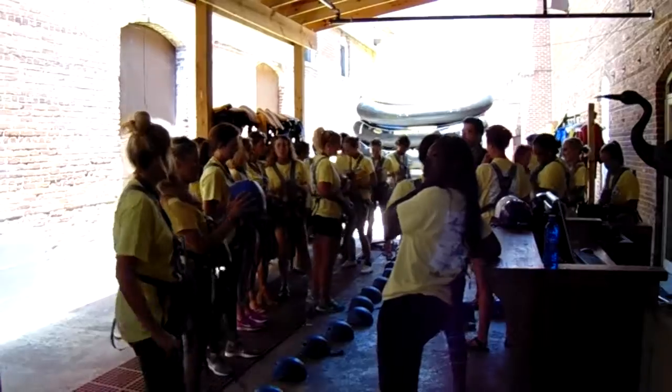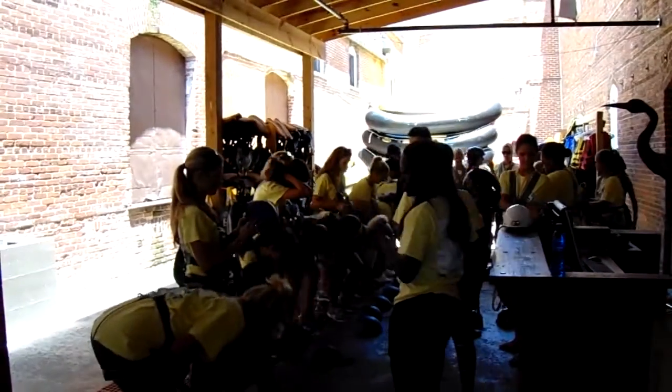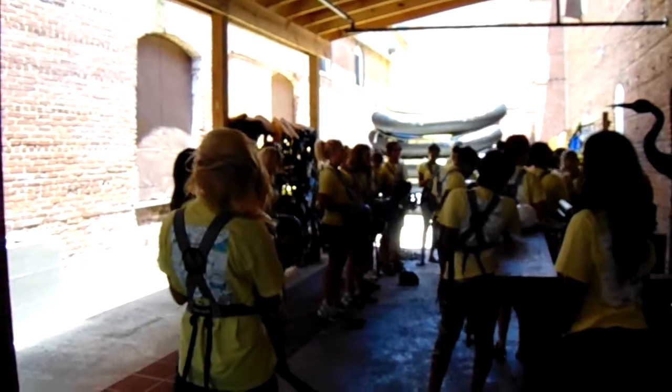All right, ladies, next thing to do, go ahead and pick up your helmets. Now, before you try to figure it out, everyone makes it longer for a second — I promise you. So let me go ahead and try and explain it to you and get it right.